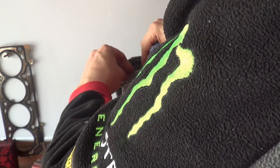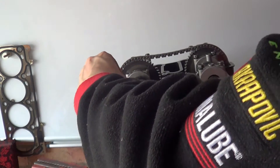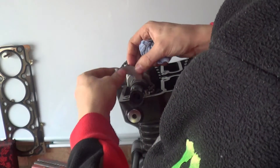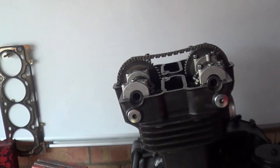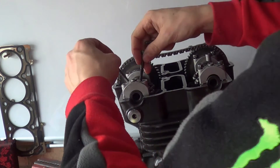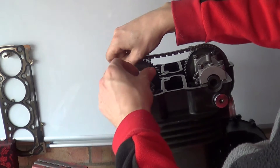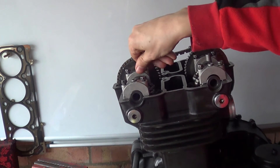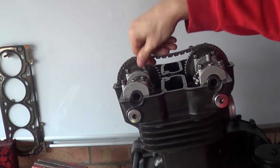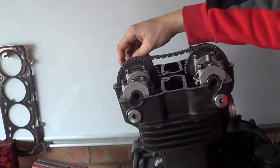This is what I mean - you should always check stuff. I've looked in the manual and it doesn't actually say anything about these arrows, not that I've skimmed it, but I will check and update if it does. Let's get some bolts in - these are all the same size. The arrows just point forward towards the front of the engine, and now that makes sense. If you see something that doesn't seem right, stop, have a good look, try and find some information, have a think about it.